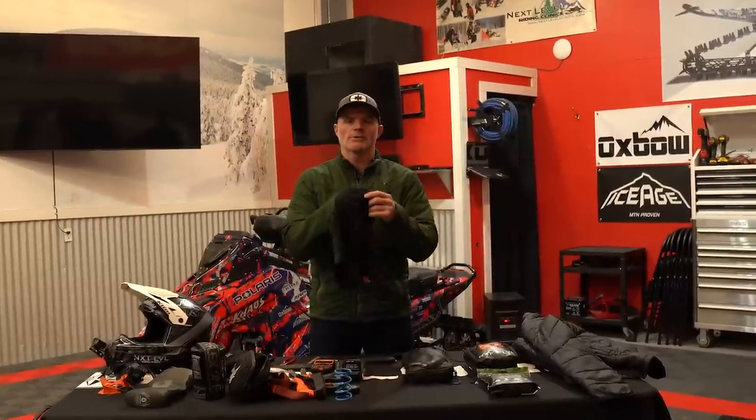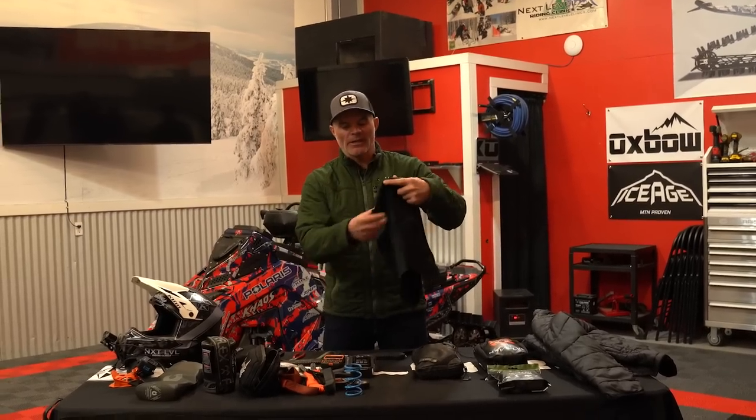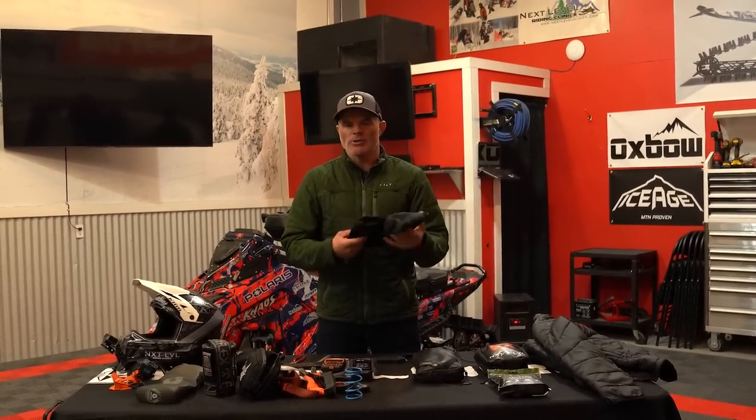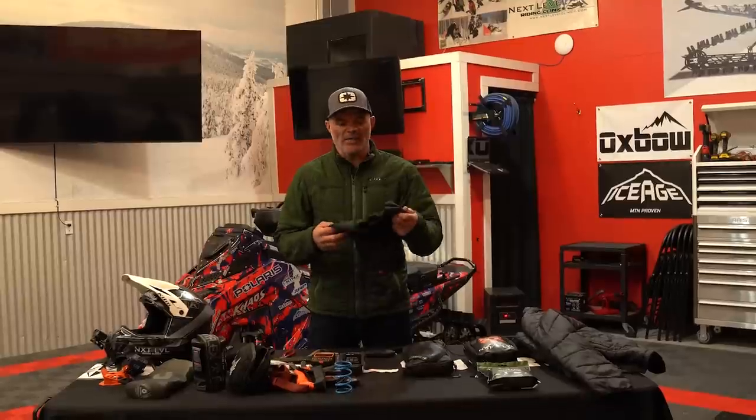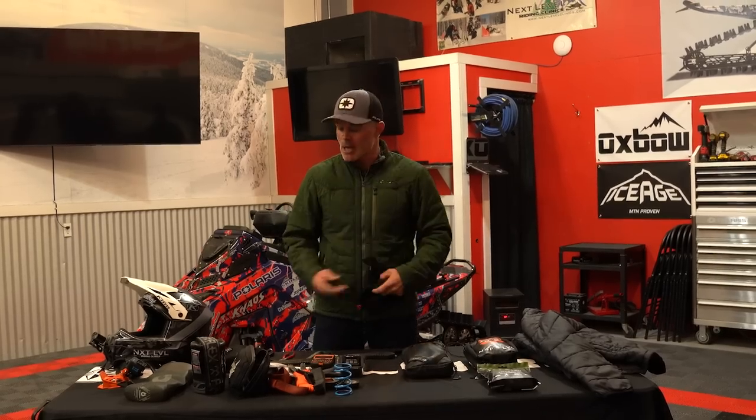I'm a buff or neck gaiter guy, but I don't mind carrying a bigger full balaclava. This is the thinner one out of the ones Climb makes, but it's worth including as a basic necessity. On days that it's ultra-warm and all you're thinking about is breathing and keeping your goggles from fogging, I'd still tell you to carry a buff or balaclava in your handlebar bag or tunnel bag — especially if you end up stopped in one area for a long time, you'll appreciate it.